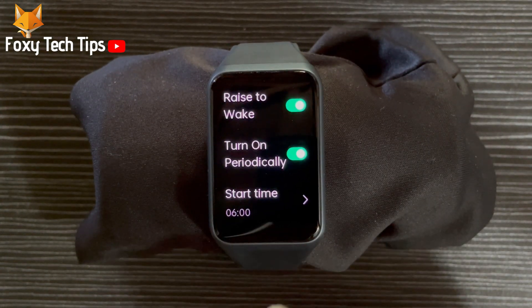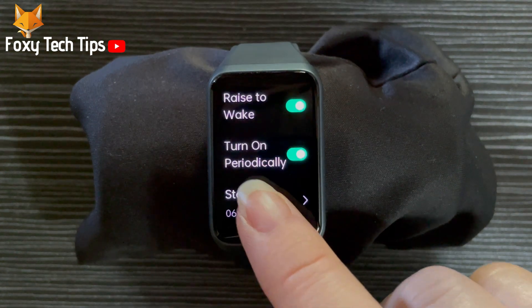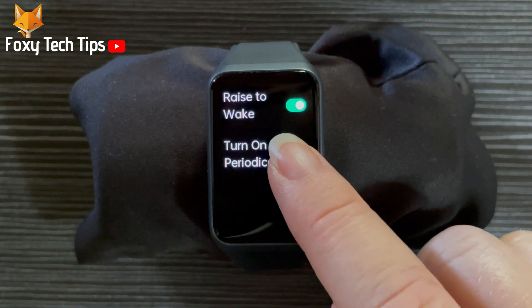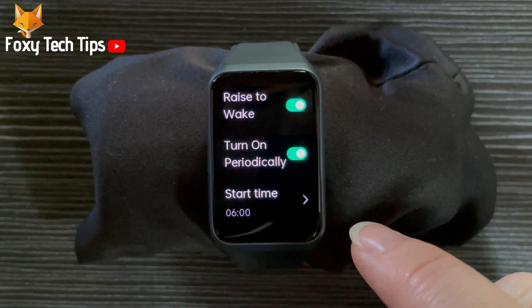If you want raise to wake to be on indefinitely, then turn off the toggle to the right of turn on periodically. You can use the turn on periodically setting to set your watch so that raise to wake is only turned on for the time you choose.